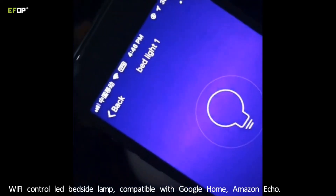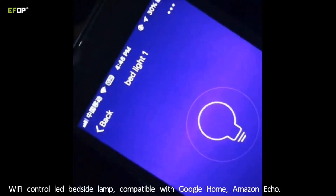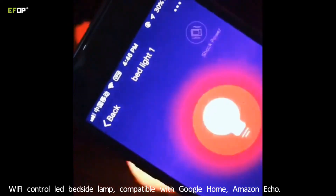This is an app from 3R control. Switch on, off.